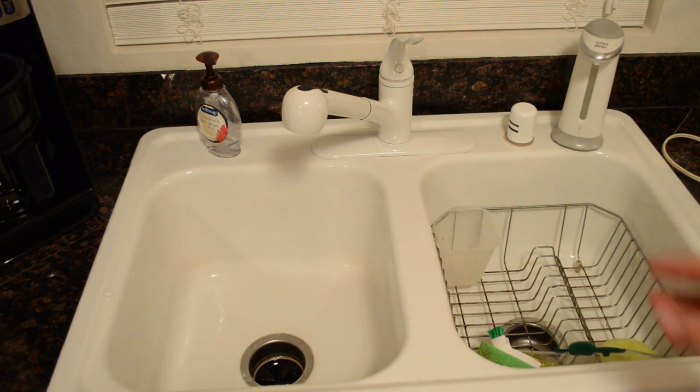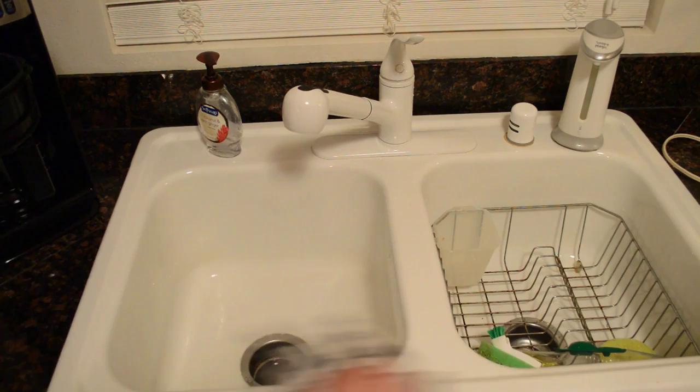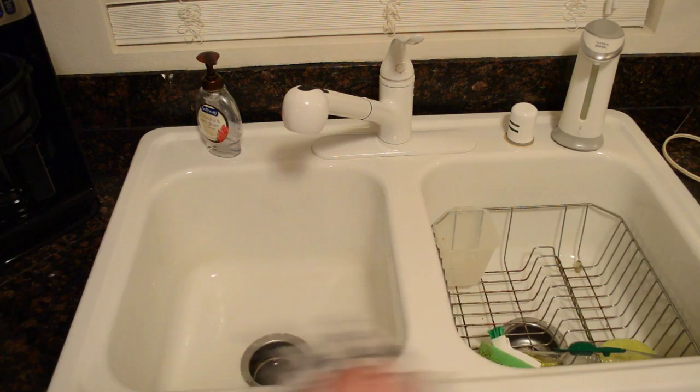The soap dispenser actually works a lot better than I thought. The Soap Magic As Seen On TV soap dispenser — I do recommend this product. It works great, looks decent, the motor is quiet. I would spend around $9.99, maybe up to $14.99, but not much more than that. If you like my videos please subscribe, and you can support them at patreon.com. Thanks for watching — until next time, I'll see you later.